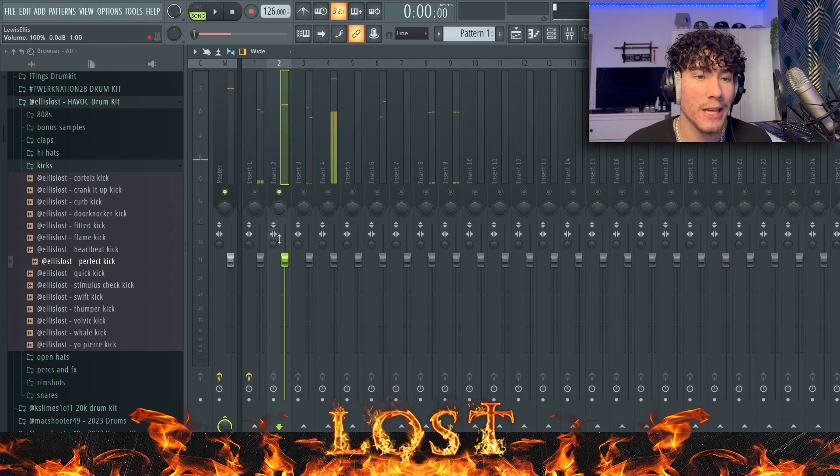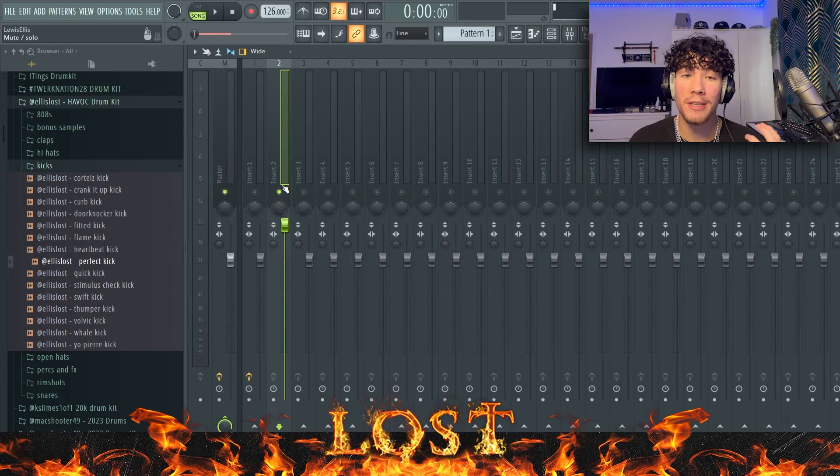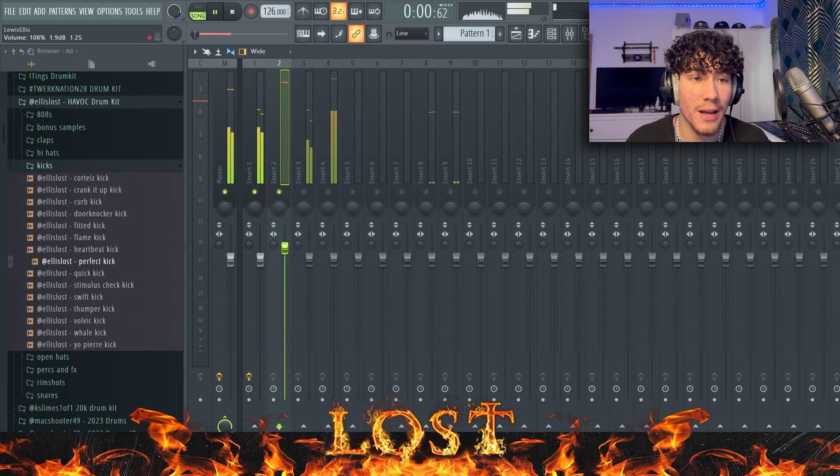I'm going to start off with the snare. I like to have the snare hit around 0 dB, but it can differ depending on the frequency range, because higher frequencies appear louder. We can't hear all low frequencies the same way, so high frequencies sound louder than low frequencies. If you have a snare or clap in the higher frequencies, it wouldn't hit right at 0 dB. For my samples I like the sound to be around minus 9 dB since it's got those high frequencies.